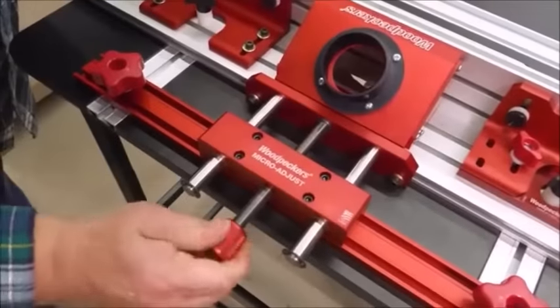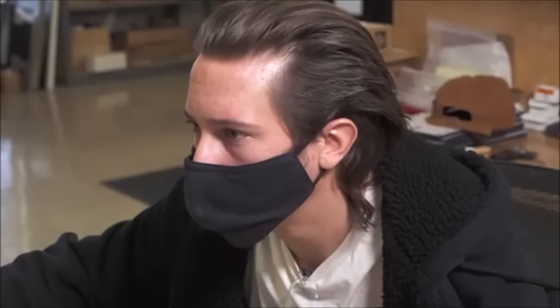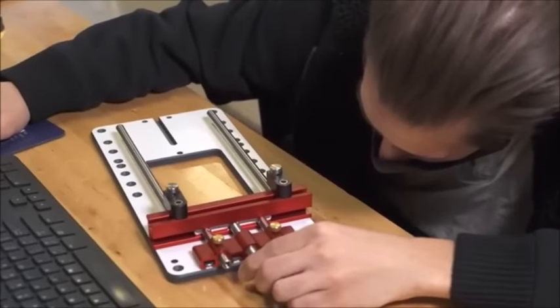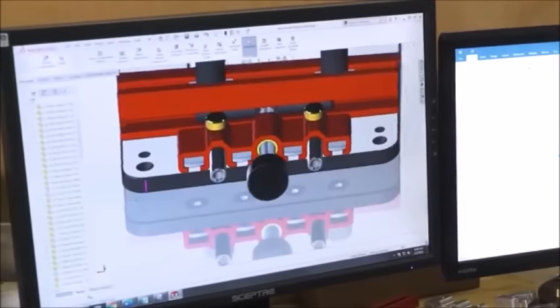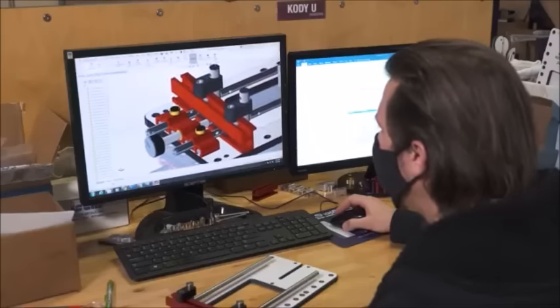Product engineer Cody Urig on the micro adjuster: I was working with the router table micro adjuster one day in the shop, and it dawned on me that the pair of guide rods with the adjustment screw centered between them could be adapted to the router base I was designing. Keeping things centered balances the tool and smooths out operation, both when you're adjusting the tool and when you're using it.